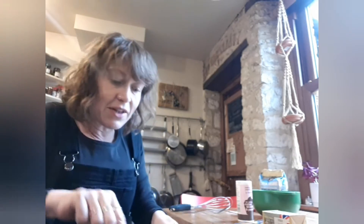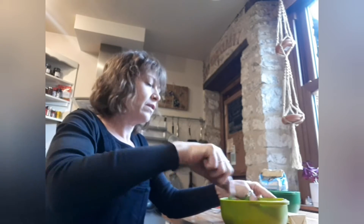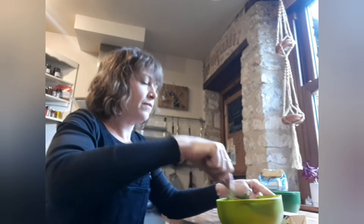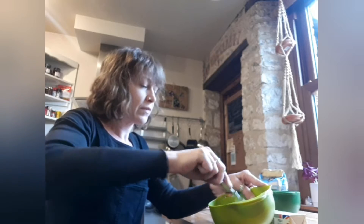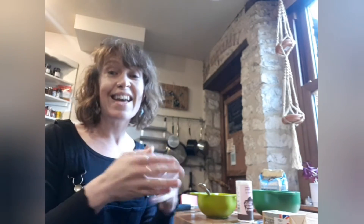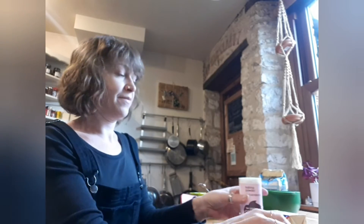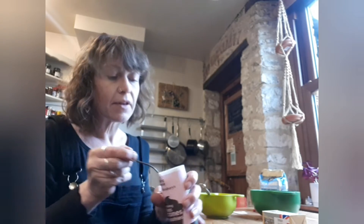So now I'm going to mix those together. The last ingredient is the baking powder. I'm going to use that much — it's a quarter of a teaspoon.